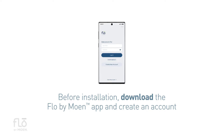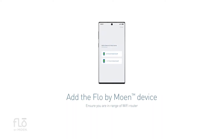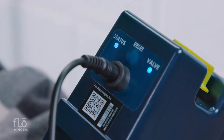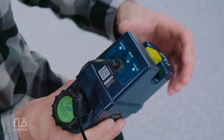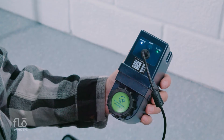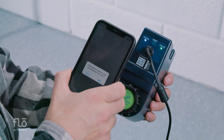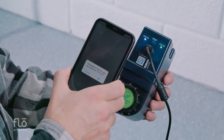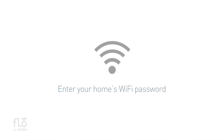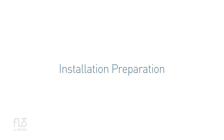Before installation, download the Flow by Moen app and create an account. Add the Flow by Moen device. Plug the smart water shutoff in and wait for both lights to turn on. Press and hold the reset button for five seconds until you see the white status light blink. Scan the QR code on the smart water shutoff — the device will pair automatically. Be sure to take a picture of the QR code in case you need it in the future. Return to the app and enter your home's Wi-Fi password. The app will then secure the connection and update network settings.